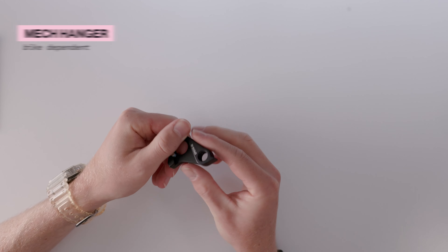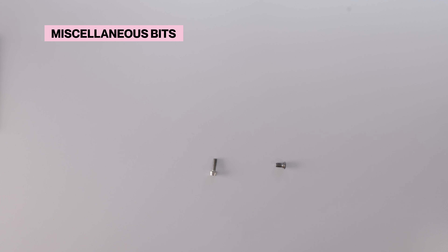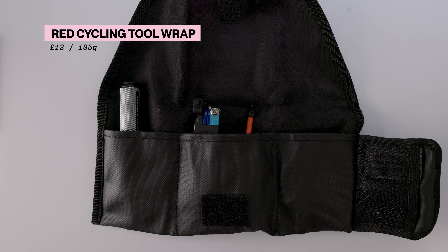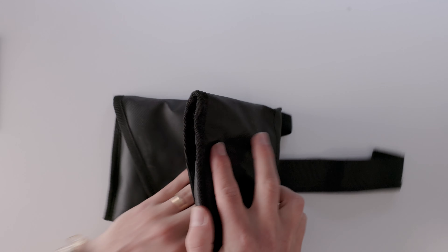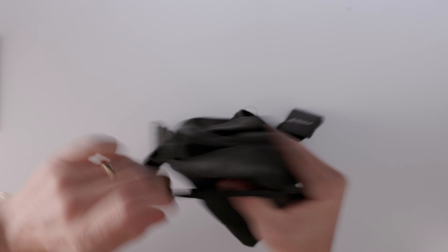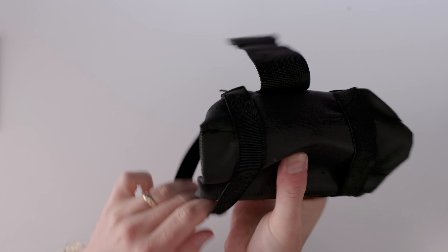It's also useful to carry a spare mech hanger in this kit. These are bike-dependent so make sure you get the right one for your bike — they're designed to break on impact to save the rear mech and drivetrain from damage. So if you crash or drop the bike and the mech is bent, a replacement hanger should get things rideable again. You might also want to add some spare bolts and small bits in the off chance you break something out on the road. For this kit I usually wrap everything up in an under-saddle tool wrap — it's fairly heavy but cheap, has nice pockets, and does the job well. I can even get the small pump in there so literally everything fits in that small pack.